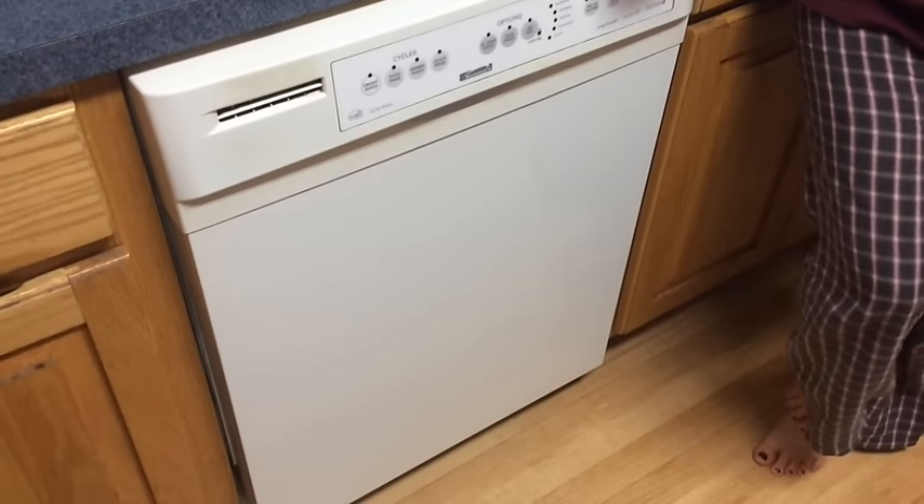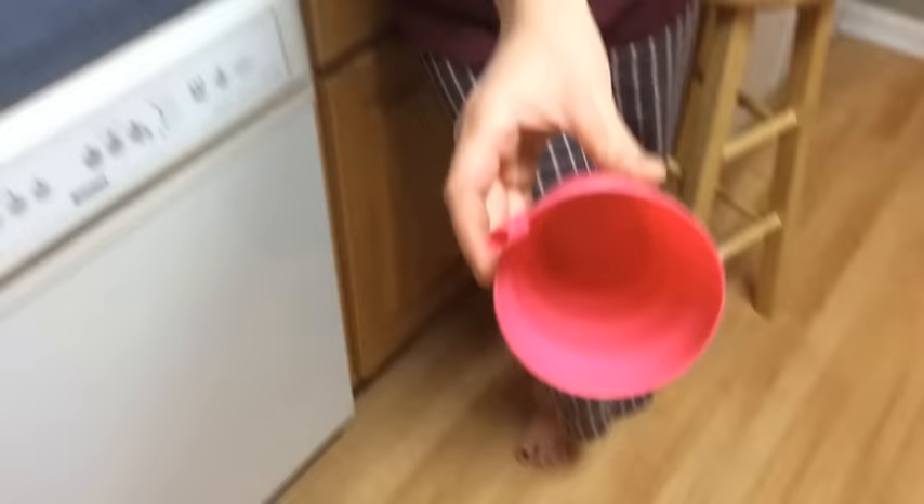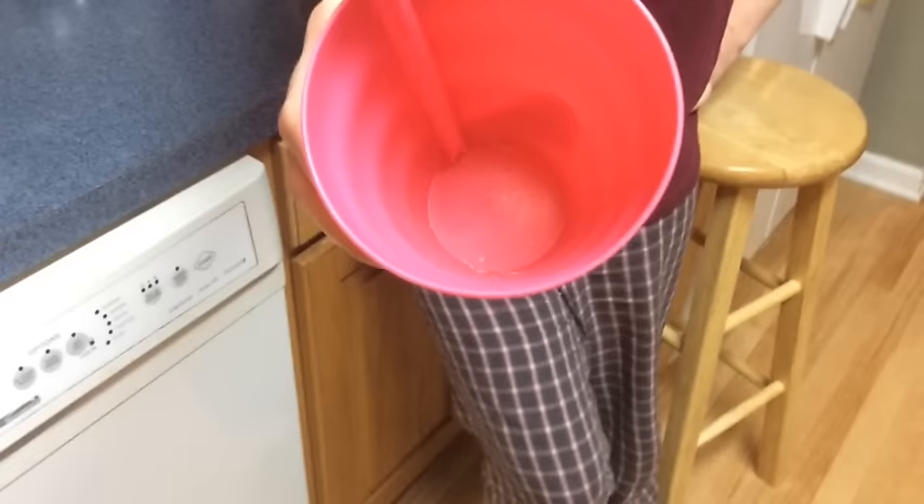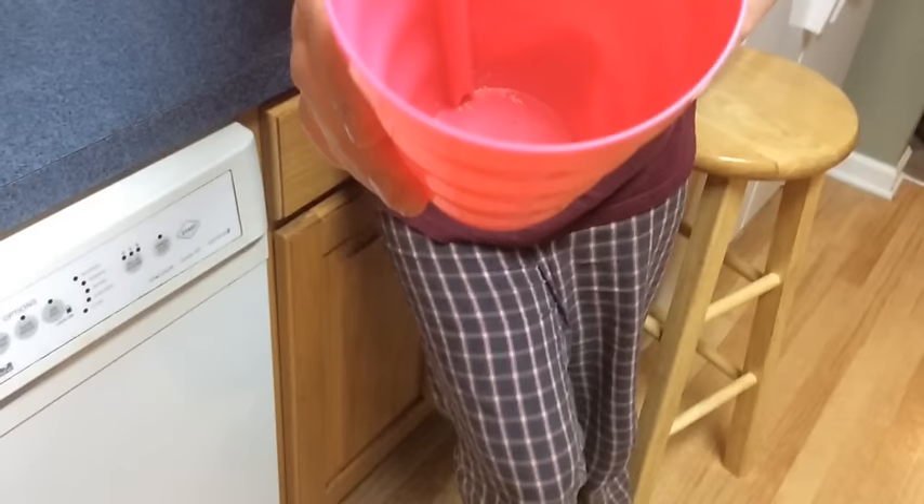This is a Kenmore dishwasher and it's not cleaning the dishes anymore. This is the second time we've gone through cleaning out this dishwasher from another video — the blade cover would not come off last time. Now it still does not clean the dishes, so we're going to show everyone how to clean out the dishwasher, taking it apart bit by bit.